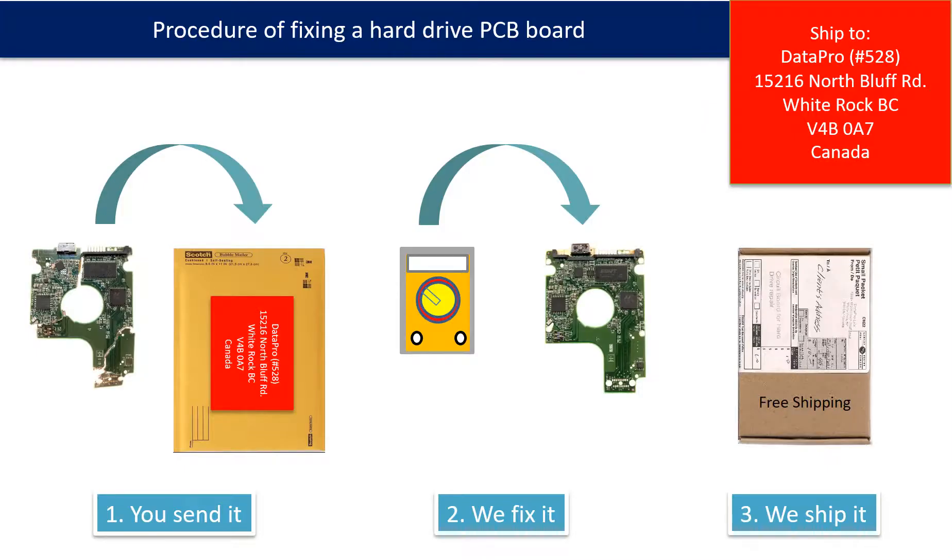This picture illustrates the procedure for fixing a hard drive PCB board. First, the client sends in their PCB board. Second, we fix the PCB board. Third, we ship the PCB board back to the client.